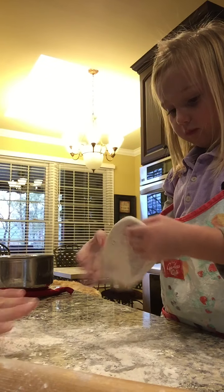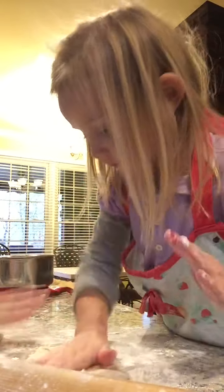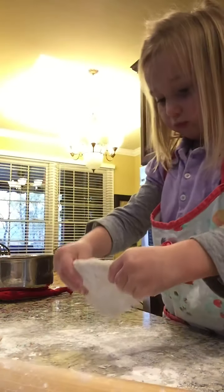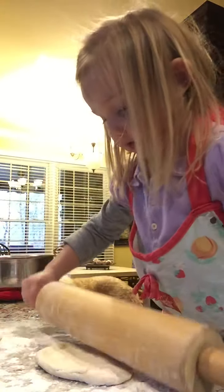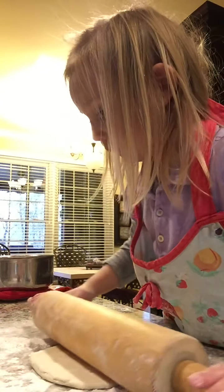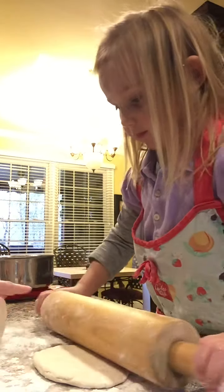Good job. I'm going to lift that. What? Why do you need that? Because you've got the bowling pin.